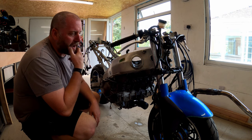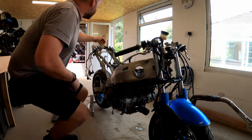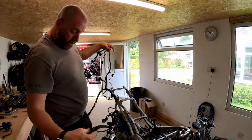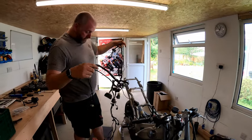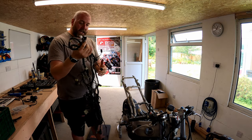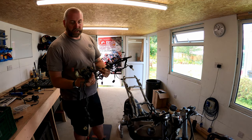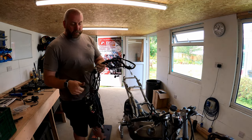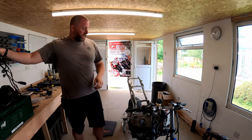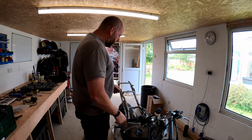What I've done in the meantime off camera is I've gone about disconnecting the rest of the wiring loom from the bike, and here it is. That is the complete loom and it's obviously going to need a little bit of inspection - check everything, make sure everything's good, make sure there's no corrosion in there, and replacing any plugs that need it. You can still get the plugs for it; they're not particularly cheap but I'll only replace the ones that require replacement.